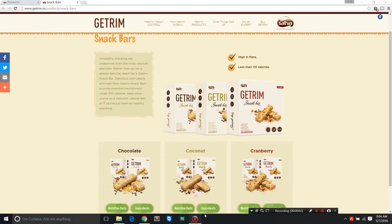Hi, my name is Mohit and today I'm going to talk about Getrim snack bars. It's a healthy alternative to unhealthy snacking. These are nutritious bars — each bar is 25 grams.